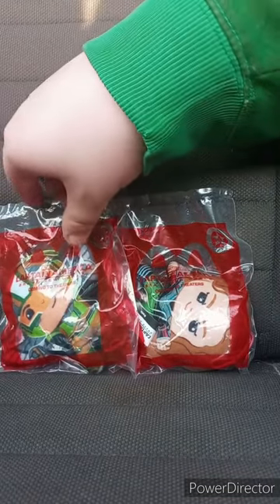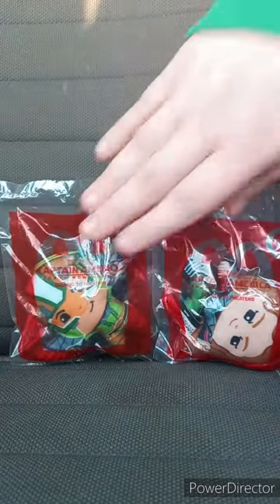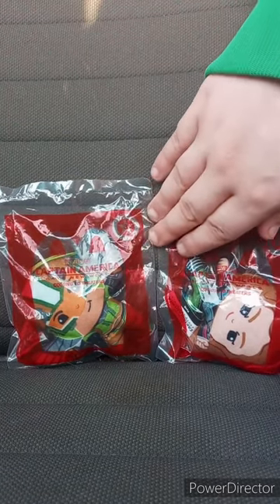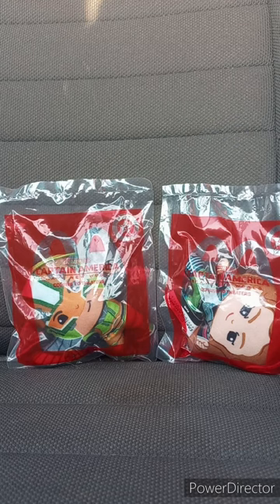Alright guys, I'm back with another unwrapping plus review video. We've got number three and four, which is Falcon and Ruth. Now this is not Sam Wilson — I think his name is — this new Falcon here is Joaquin Torres. I don't remember the last name, but yes, I'm reviewing both of them at the same time, like I'm going to do with the other toys.